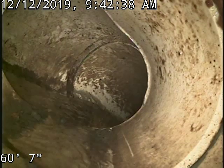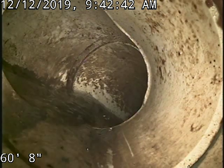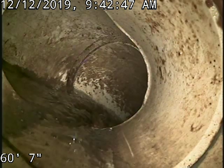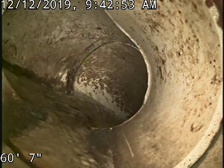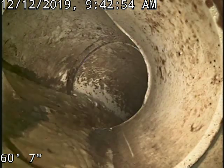14436 East 1st Drive, unit AD. Scoping the sewer line from a toilet — sweep at 60 foot is where the tie-in is to the common. There are other units here, and unit AD does share the sewer line right across the wall.